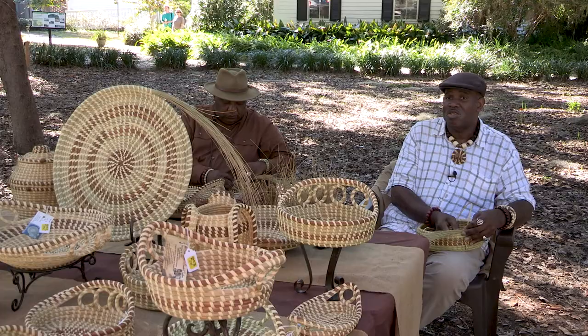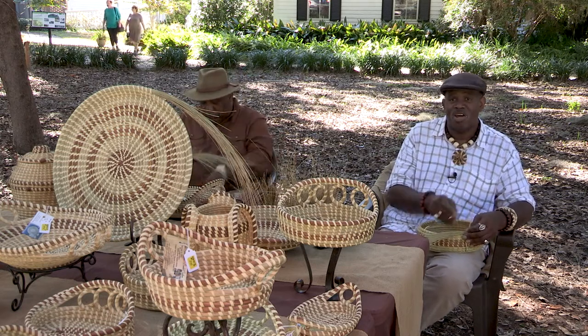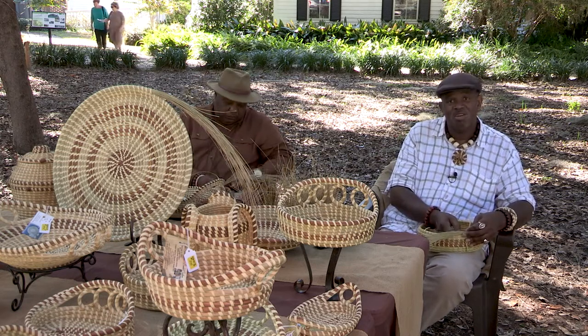All of our materials are native to the area. We use sweetgrass, which is actually a swamp grass that's in the Spartina grass family. We use palmetto fronds from your cabbage palm trees. We also use bulrush, which is a saltwater marsh grass, and that's used for coloring and contrast.